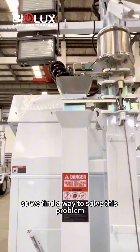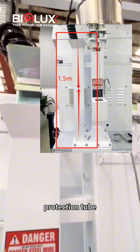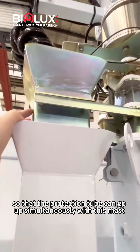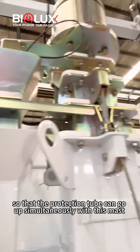Firstly, we add this 1.5 meter protection tube as a second tube and fix it with this bracket, so that the protection tube can go up simultaneously with the mast.